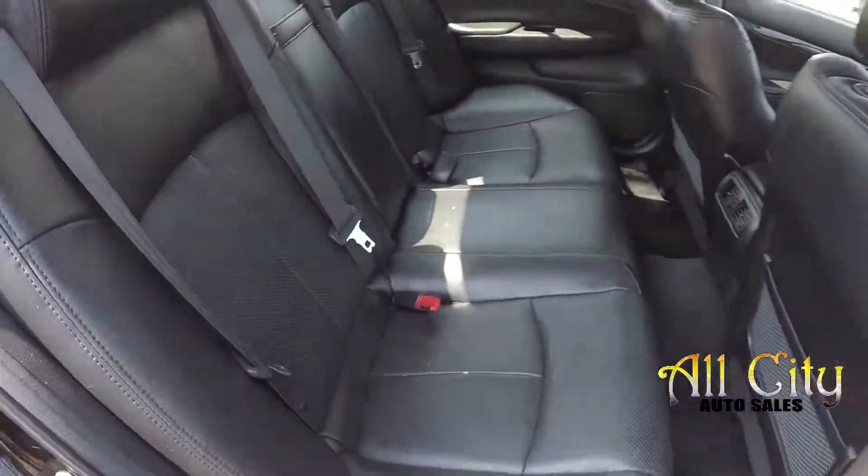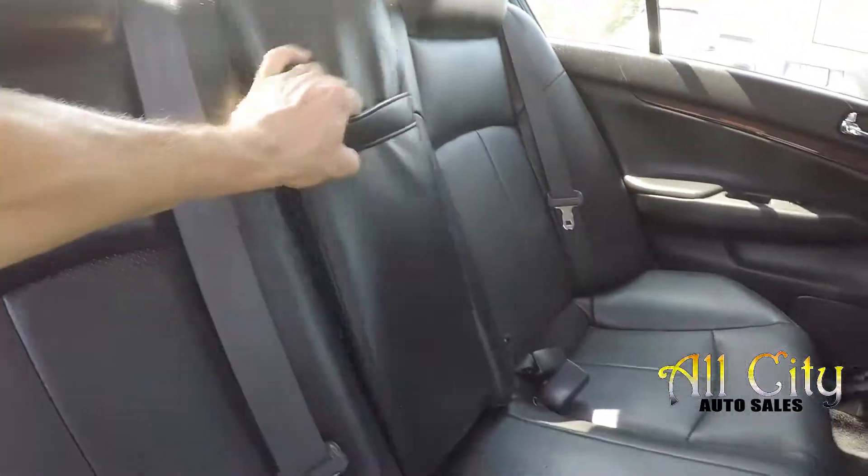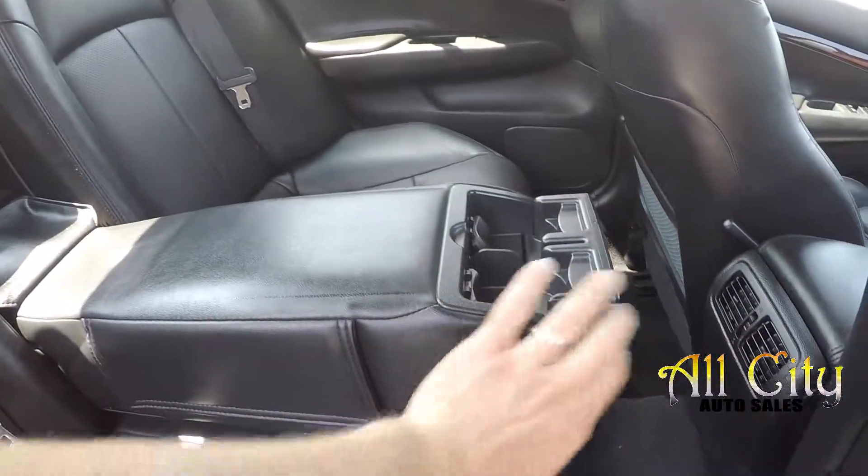One more look at the back seat, this time from the passenger side. There's an armrest in the center with some additional cup holders.